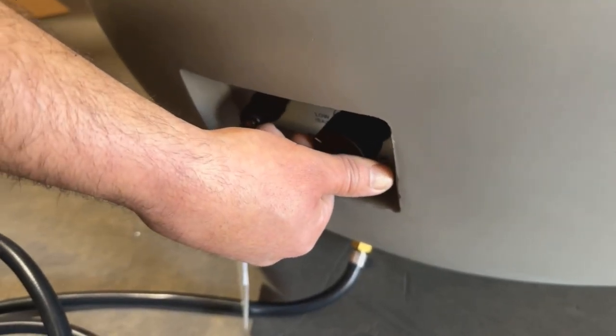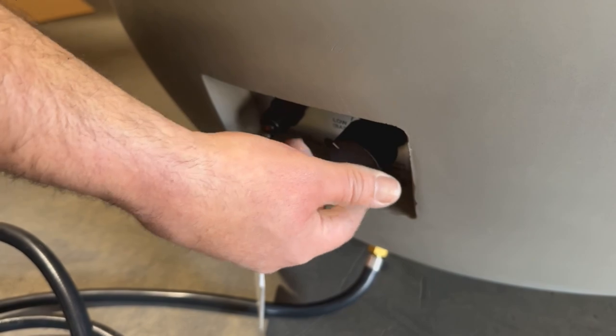To turn off the fire pit, turn and push the control knob clockwise to the off position and turn the cylinder valve on the gas tank clockwise to close.